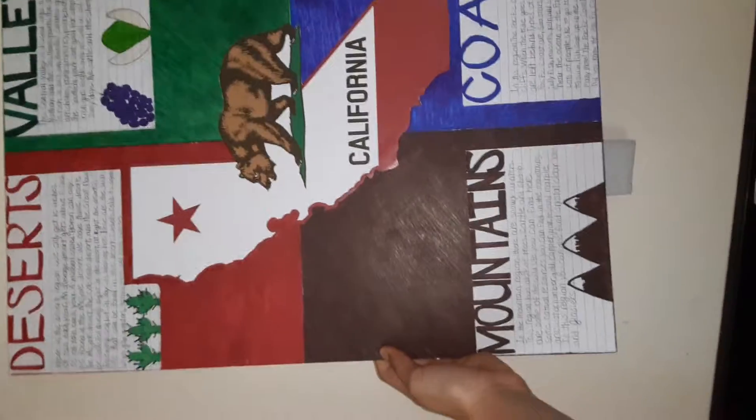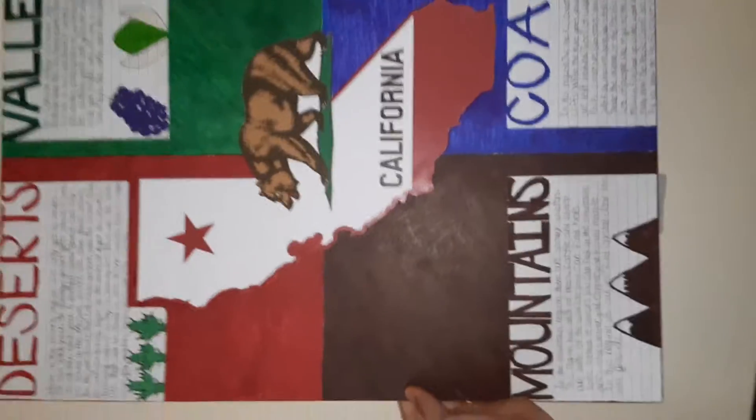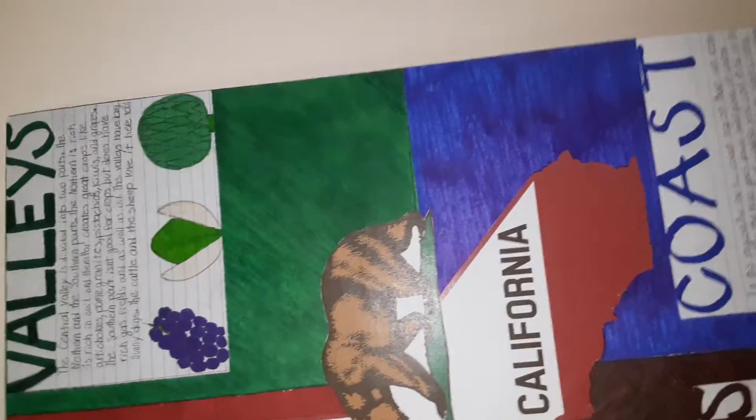This is how it looks, fully. The back. But she did say she wanted the four squares with the regions in it. Red for the deserts for the heat, green valley for the grass, mountains brown because the mountains are brown, and the coast blue for the ocean.